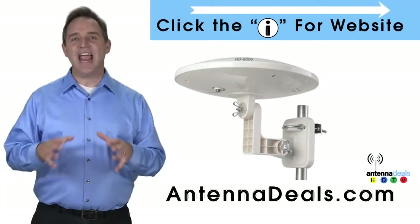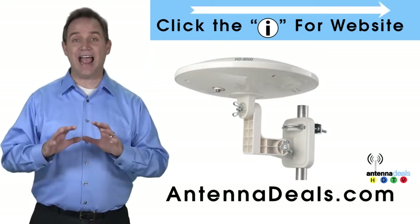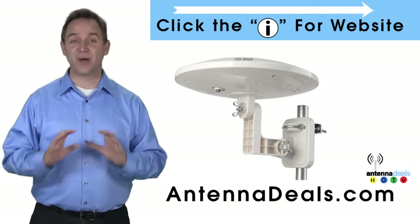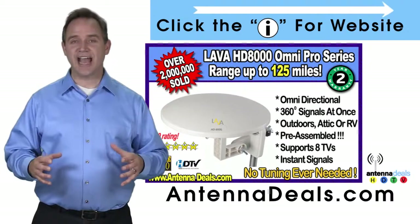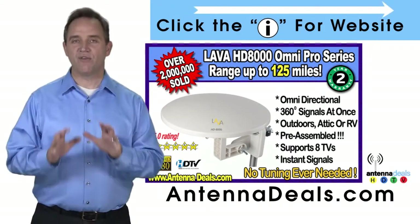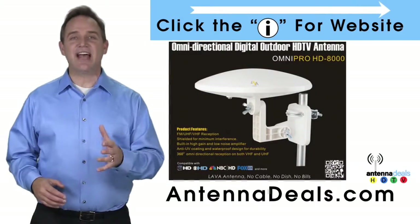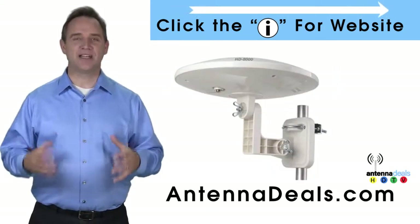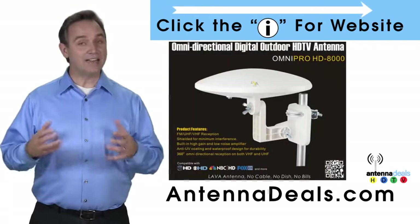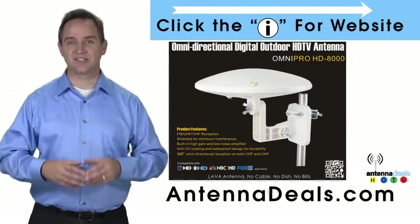The Lava HD 8000 Ultra 4K Omnipro Omnidirectional Amplified Outdoor Antenna with no wind drag is a great choice. The 8000 has zero wind drag and is omnidirectional with 360-degree coverage of all TV signals. Just set it and forget it — the 8000 doesn't need adjustments. This all-weather antenna is great for rain and snow areas. The 8000 is great for boats and RVs because of its simple wind-resistant design.